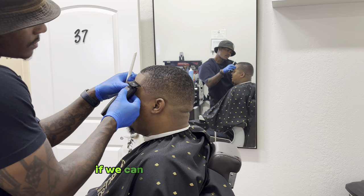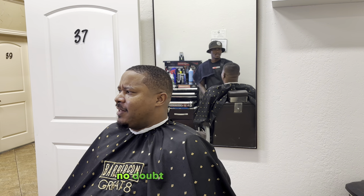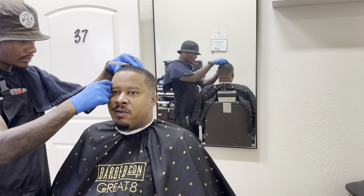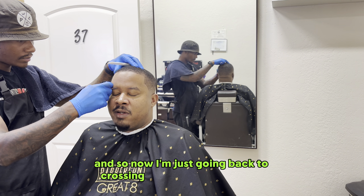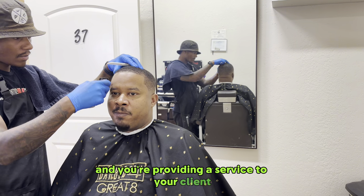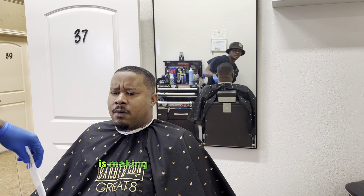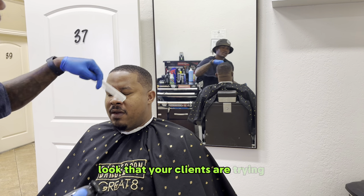If we can each achieve that goal with your client, I promise you every client will leave satisfied, no doubt about it. You can look at this haircut and tell — I laced him. It's a clean mid-bald fade wavelength. I'm going back through, crossing my T's and dotting my I's. I cannot stress that enough when you're cutting hair — details matter. That's how you get your tip, that's how you get your extra pay, that's how you get your next three or four clients. It's making sure that you do what you have to do to achieve the look your clients are looking for.